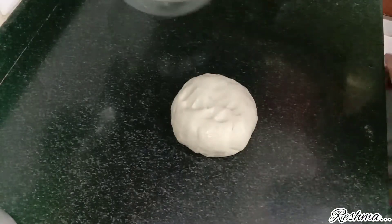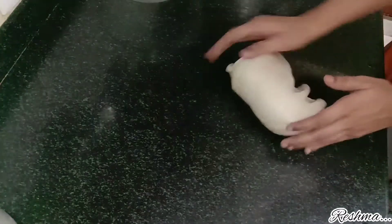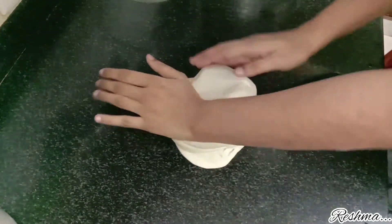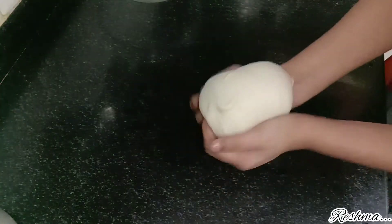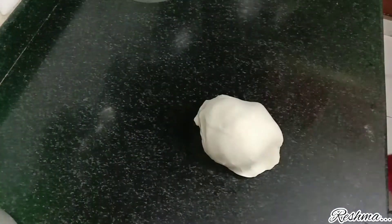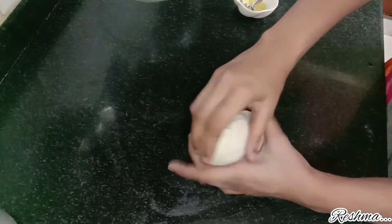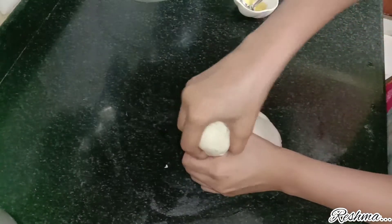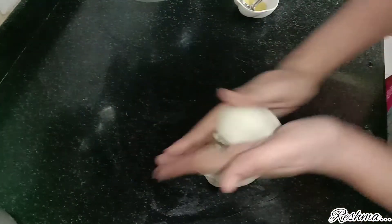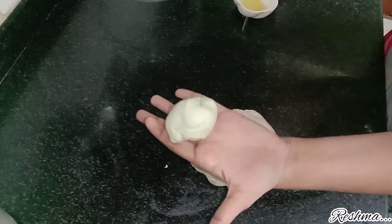Take it out of the bowl and knead it once again before you roll it. Then divide the dough into small balls so that you can roll them out and make parottas.